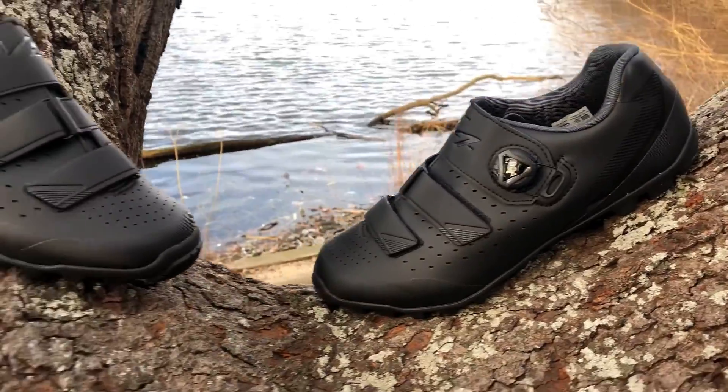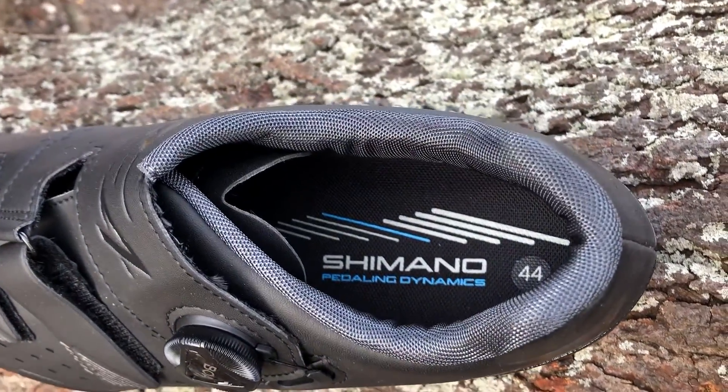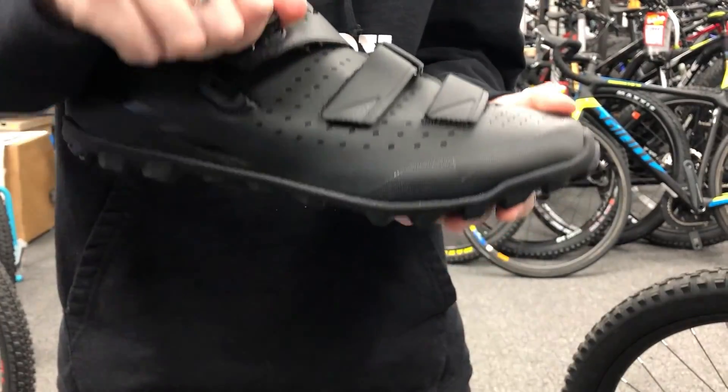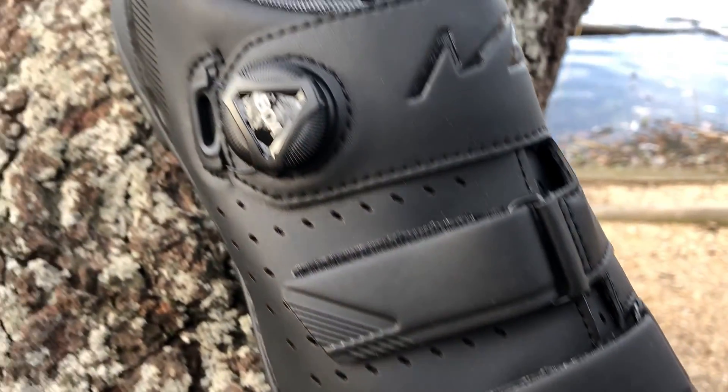It has a high-density synthetic leather rubber with perforation that improves breathability. It comes with a Boa dial for quick and precise micro adjustments and offset straps to dial you in to the perfect fit.